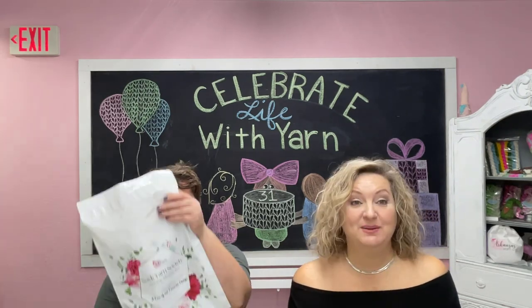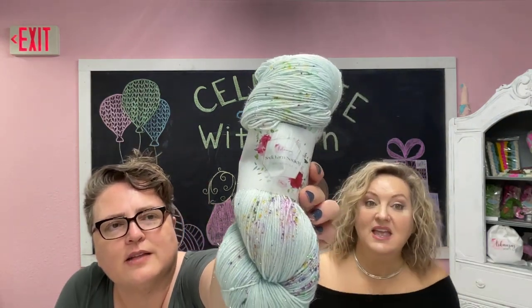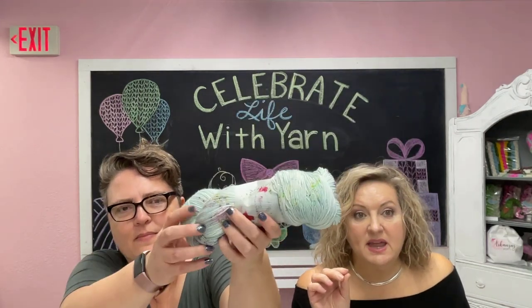Hi y'all, I'm Lori with Arkansas Yarn Company and I'm Lindsey with Always Yarn First, and today we're doing a Sock Yarn Society unboxing for the month of March. We are super excited — I love doing this, I love when I get to open yarn. Friends are the Rainbow After a Storm — so the screen is making this look a lot more spearmint.